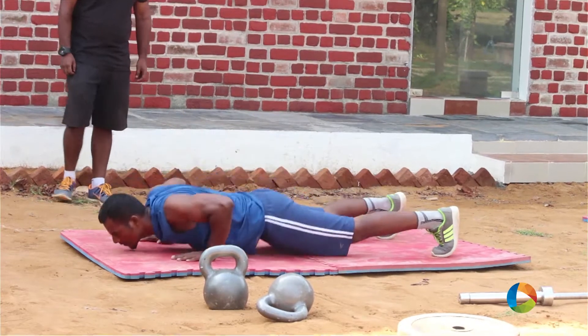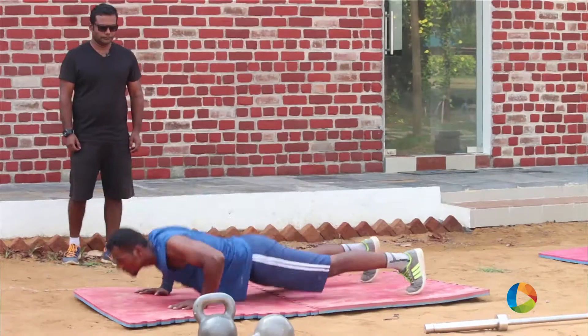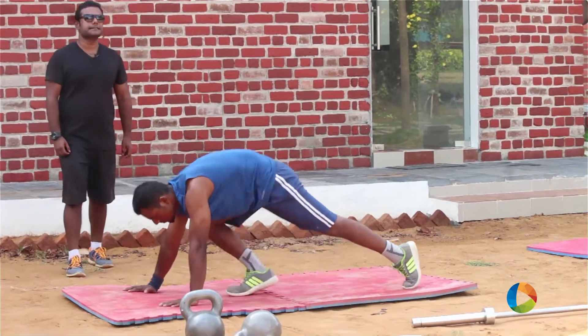The next one is a T push-up hold. And the last exercise is a jump squat.